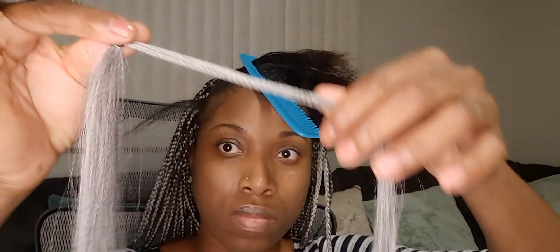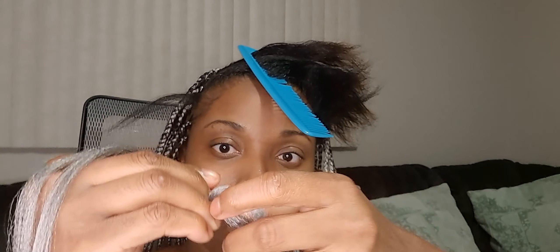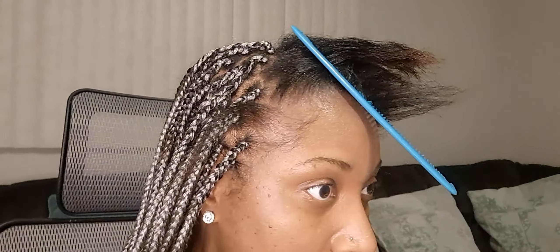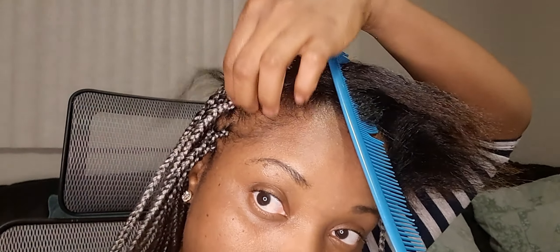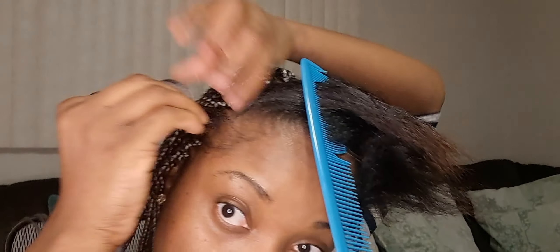It's super easy and really lightweight. I wanted to do something that's not going to take too long and also not going to be heavy, so that's the look I went for. I really love the way this hair turned out.